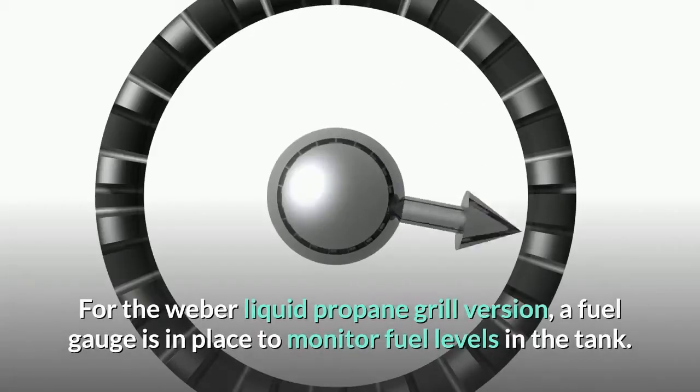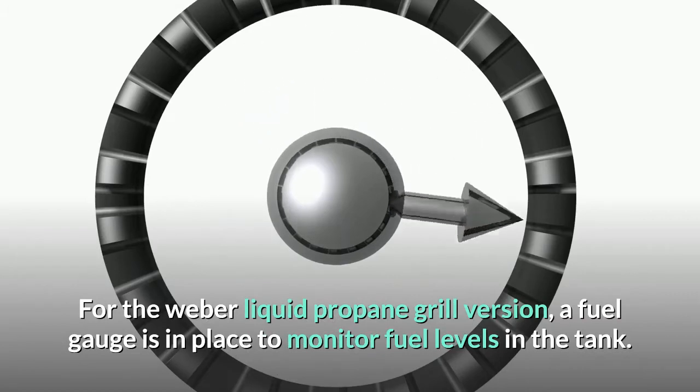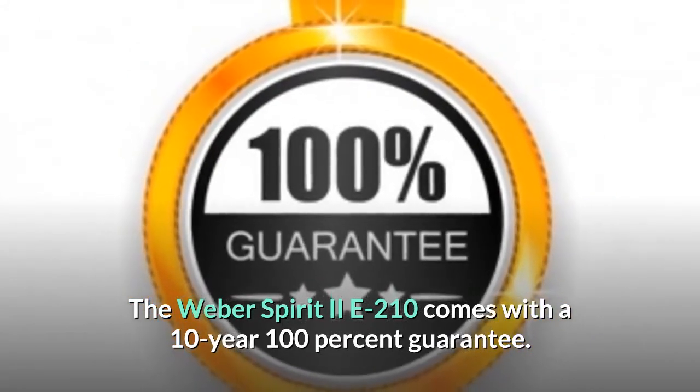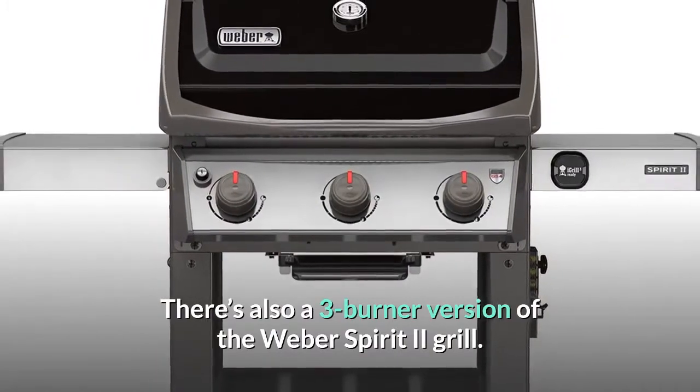For the Weber liquid propane grill version, a fuel gauge is in place to monitor fuel levels in the tank. The Weber Spirit 2E210 comes with a 10-year 100% guarantee. There's also a 3-burner version of the Weber Spirit 2 grill.